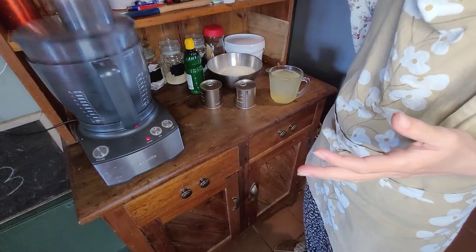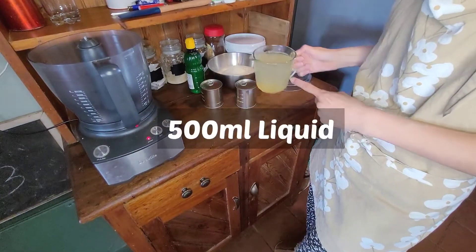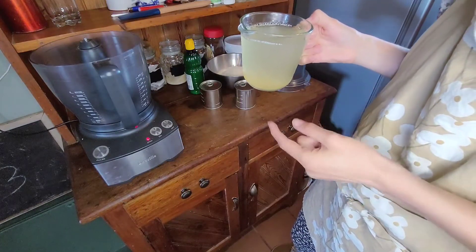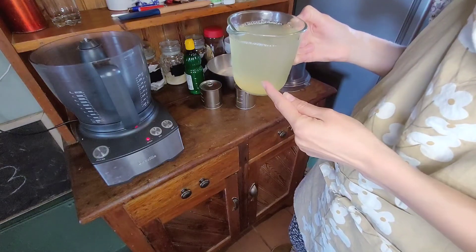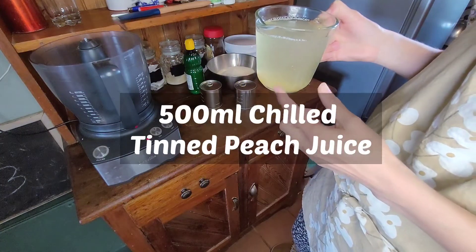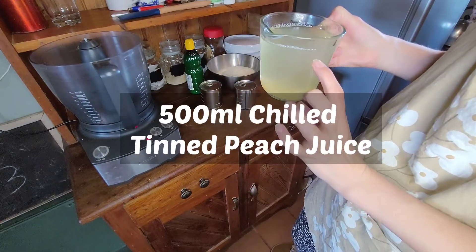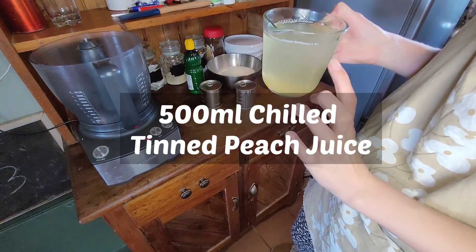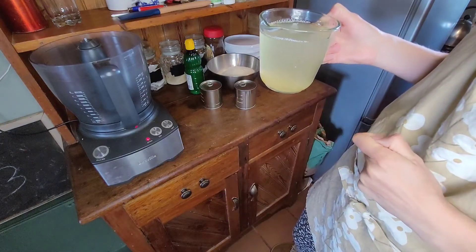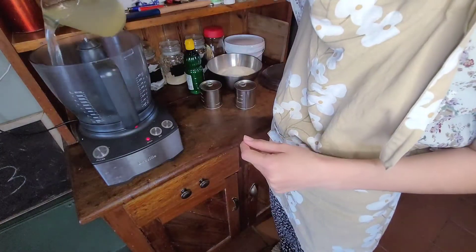For this recipe you are going to need 500 milliliters of liquid. This could be chilled water, or it could be chilled fruit juice. I'm using the chilled juice from a tin of peaches because I'm actually making this lemon filling to go into a trifle. So I decanted the liquid from the tin of peaches I'm going to be using, chilled that in the freezer, and now I'll put that inside the food processor.